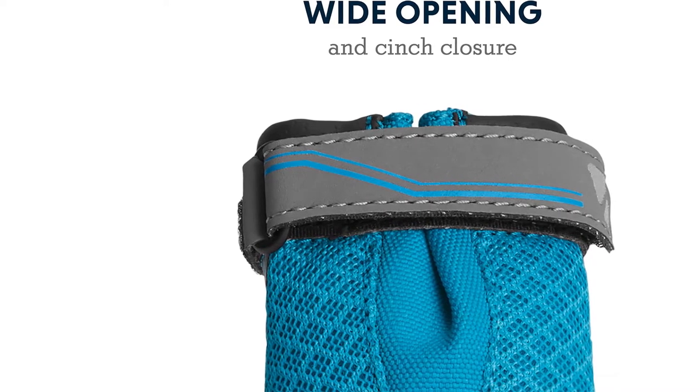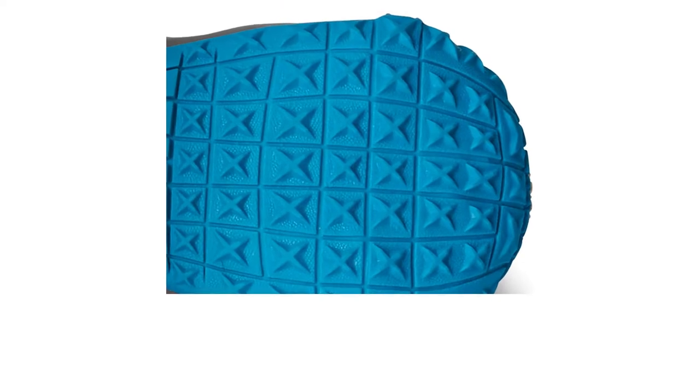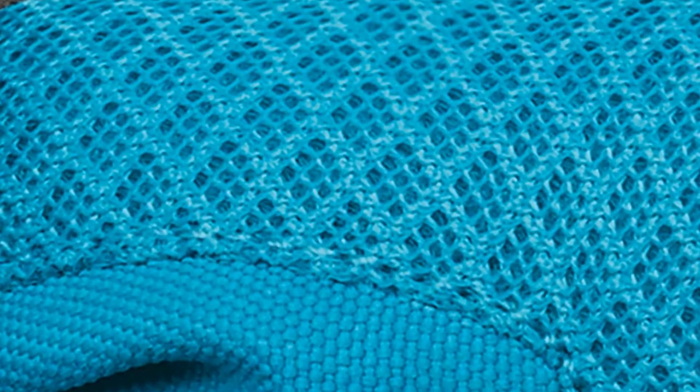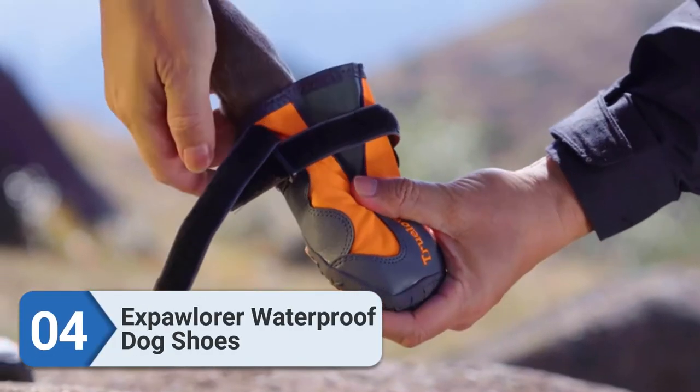They also have reflective trim for nighttime visibility. Ruffwear dog boots are sold in pairs of two, so you can size them to your dog's front and back paws. They're also machine washable — use cold water, a gentle cycle, and mild detergent, then allow the boots to air dry.